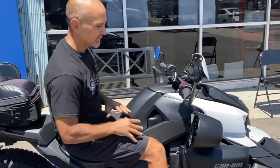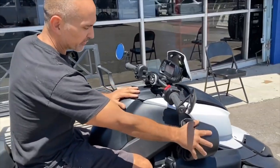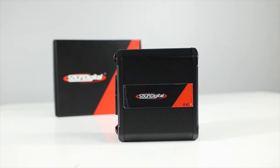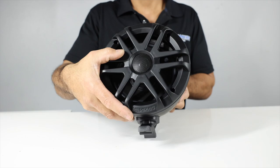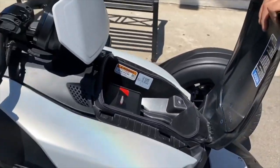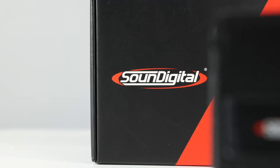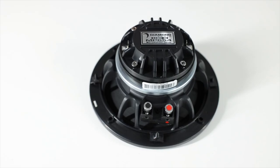If you watched our videos in the past about the custom Riker systems we put together, this is Riker 2.0. This system is four times as loud as the original system we put together and much more reliable. So if you got a Riker and you're still looking for that system, don't go anywhere.